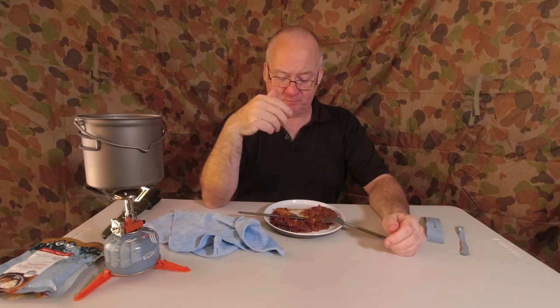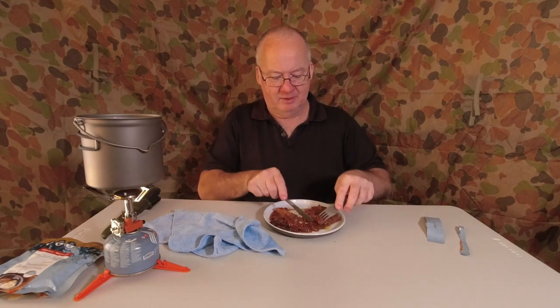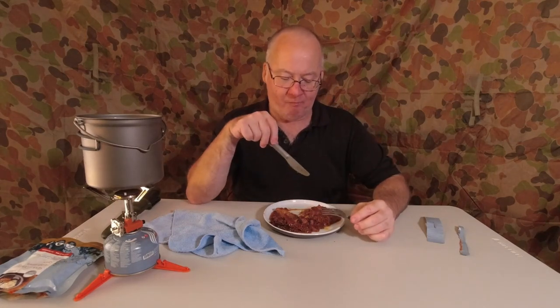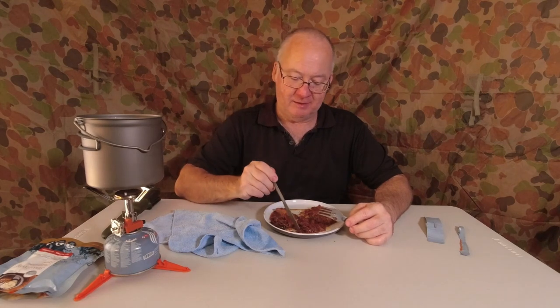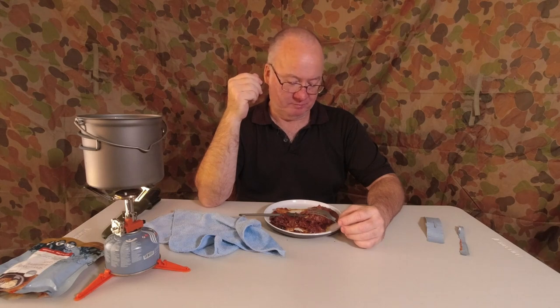Yeah, it's going to be heavier than carrying your freeze-dried meals, but if you're only going out for one or two nights, throwing something like this in your pack makes a big difference to enjoying your time out. It's worth it. It's just falling apart. Would I buy this again? Yes — a big yes. Does it taste good? Big yes to that. I think I'm going to be buying a few more of these.